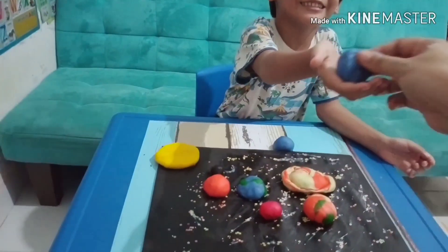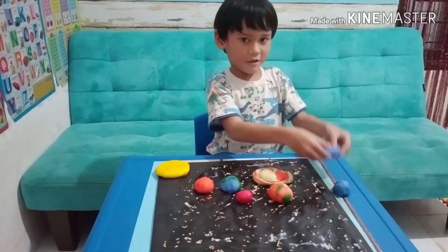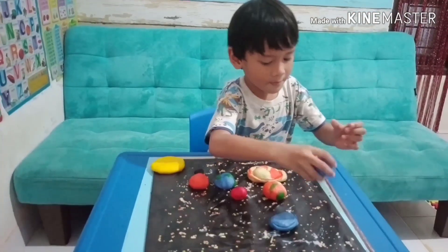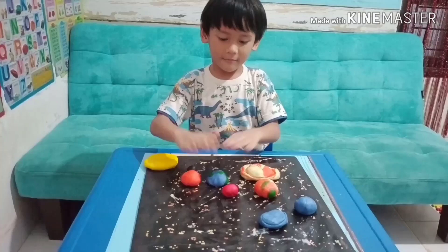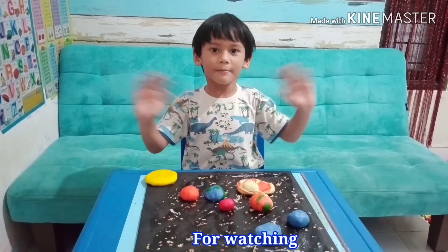It's so squishy! Uranus. Neptune. This is my solar system — thank you for watching, bye bye!